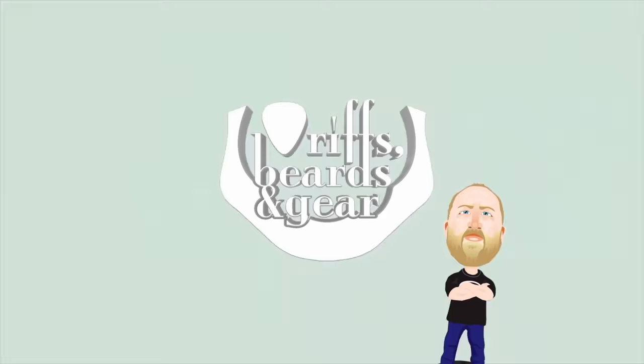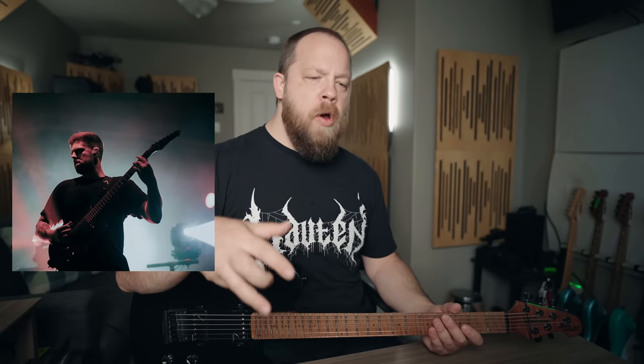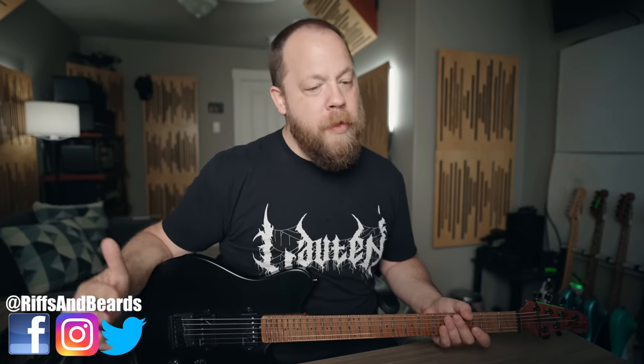Today on Wristbeards and Gear, I'm going to try out the new signature Mike Stringer Amp Sim from Mixwave for the first time. My buddy Mike Stringer from Spiritbox just put out a new Amp Sim with Mixwave — Taylor Larson, Luke Holland, the homies. This is the homie plug-in, and that's what I'm going to refer to it as.